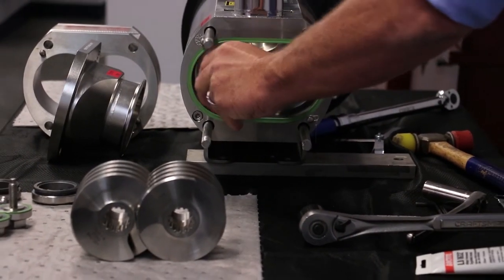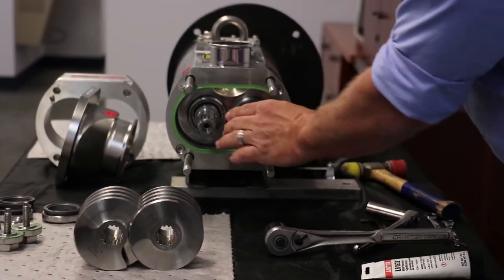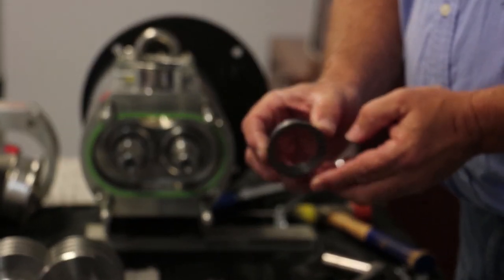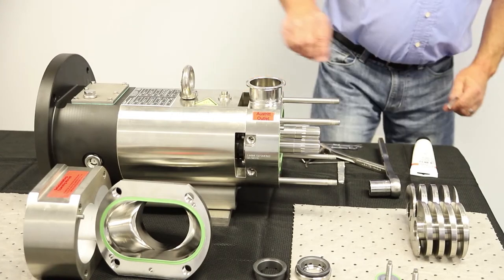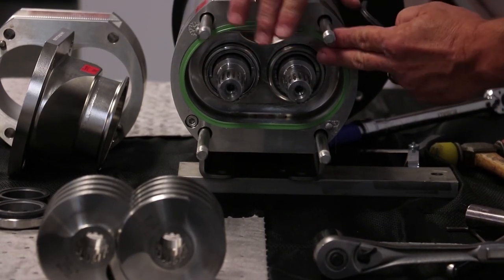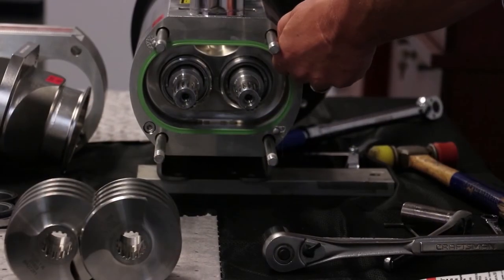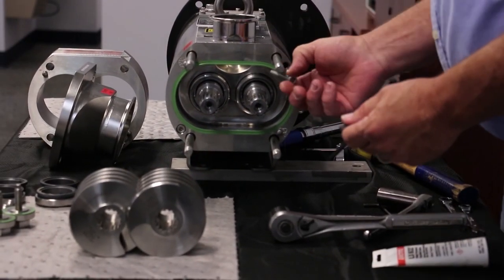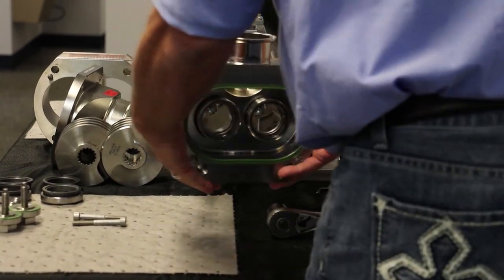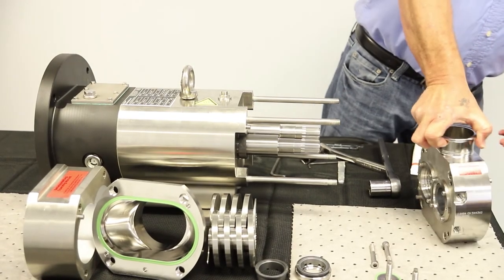Remove and inspect the process side mechanical seal stationary units. Then inspect the flange gasket on the intermediate flange. Remove the two socket head bolts, then slide the intermediate flange by slightly lifting and pulling evenly. This may also require the use of a dead blow or rubber hammer for removal.